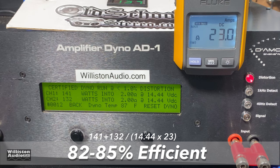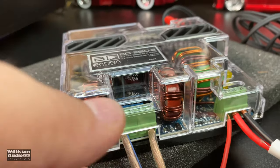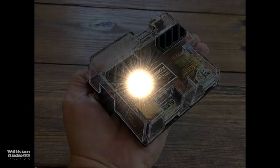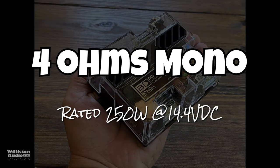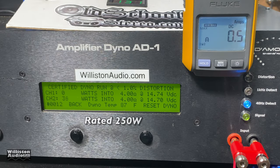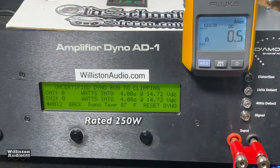Now we're going to bridge the amp using the two outside terminals for the speaker outputs, bringing it down to one channel. It's rated 4 ohms mono at 250 watts at 14.4 volts. For these tests I ran a 40-hertz track, because nobody really needs one kilohertz bridged in my opinion. Result: 246 watts at 14.48 — right at the rated power. We'll give that a pass. Let's try uncertified up to the clipping point.